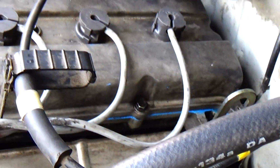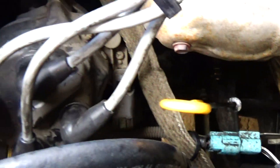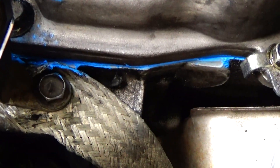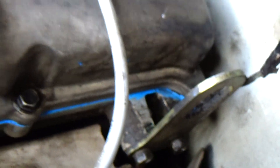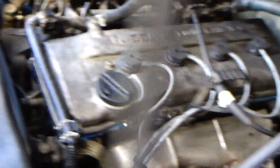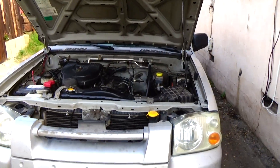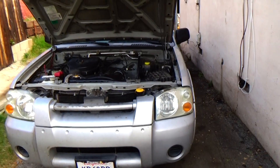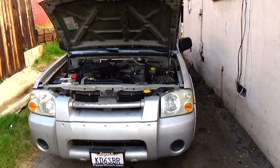I'm going to show you what I'm going to show you. It's done — the plugs are in, it sounds good, doesn't sound like it's missing or anything. I was actually scared to start it, but it came out great. The plugs were very, very easy.